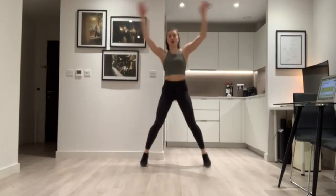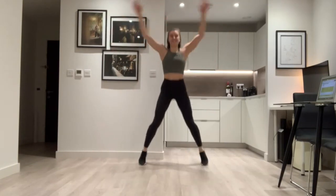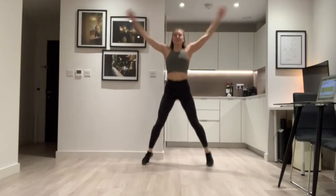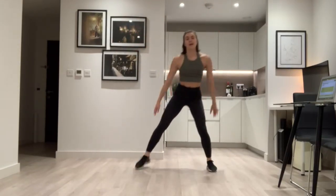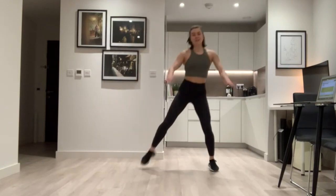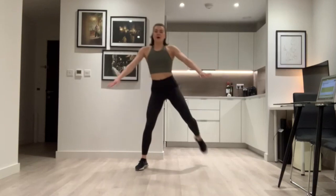Good. Make sure your hands are touching at the top, giving me a little clap if you like. Good guys. Now bend your knees and then your leg goes to the back — bend, stretch, stretch. Nice, keep going.